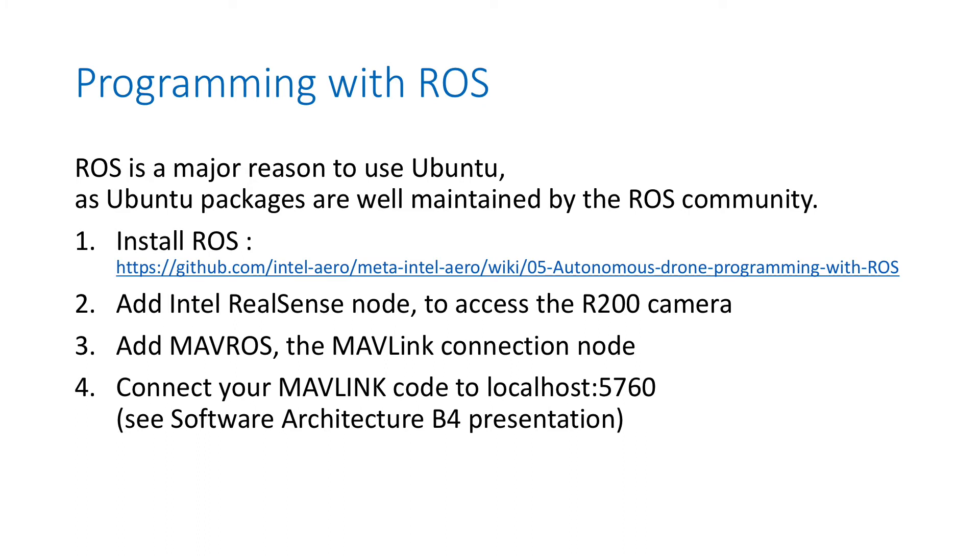Another way to start coding is to use ROS — Robot Operating System. In fact, if you are using Ubuntu, it's often because you want to use ROS, because ROS packages for Ubuntu are really well maintained and there are a lot of them, so it's very easy to use. Please refer to our wiki page on how to install ROS, and if you have the camera and everything working on Ubuntu as documented, you should see them accessible from ROS.